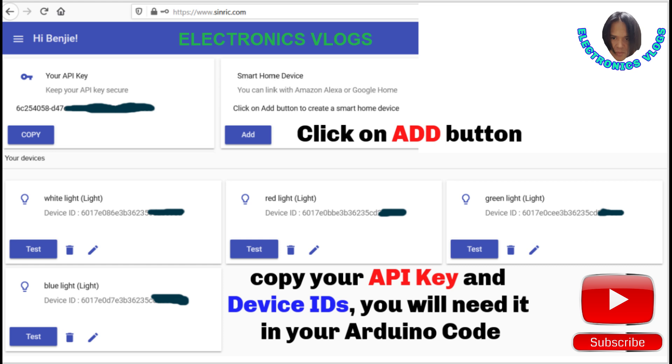Click Add to add new devices such as lights, switches, and more. After adding, each device will get a unique device ID. You will need these device IDs in your Arduino code as well, together with the API key. Copy these, but don't share your credentials — they might be used by others to control your lights at home. So be careful with your credentials.